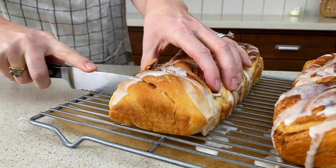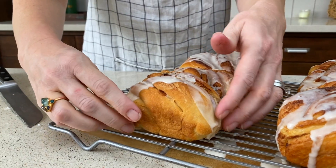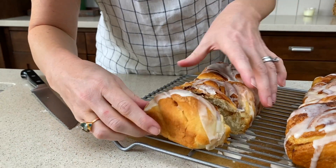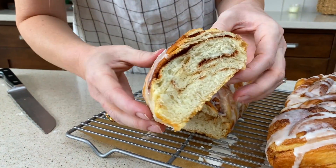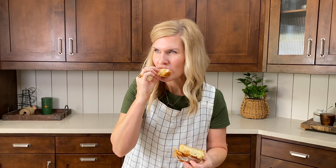Let's see what it looks like inside. It is so light and airy with just hints of cinnamon and sugar. It's just delicious.